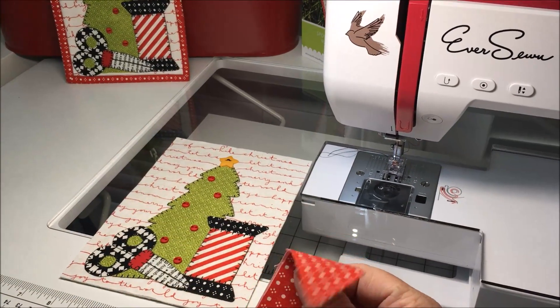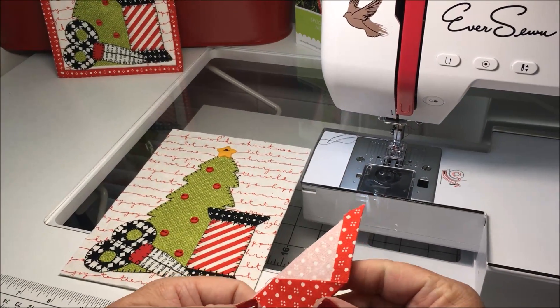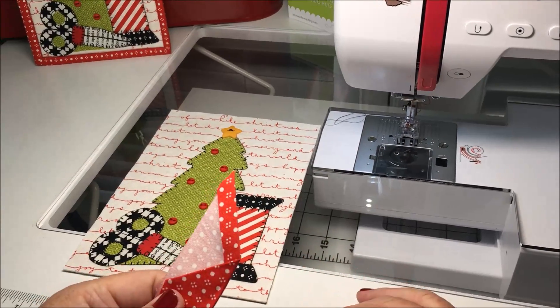Hi everybody, this is Julie with Stitches of Love Quilting. I'm here to show you how I do my binding on a little piece such as this tiny little mug rug.